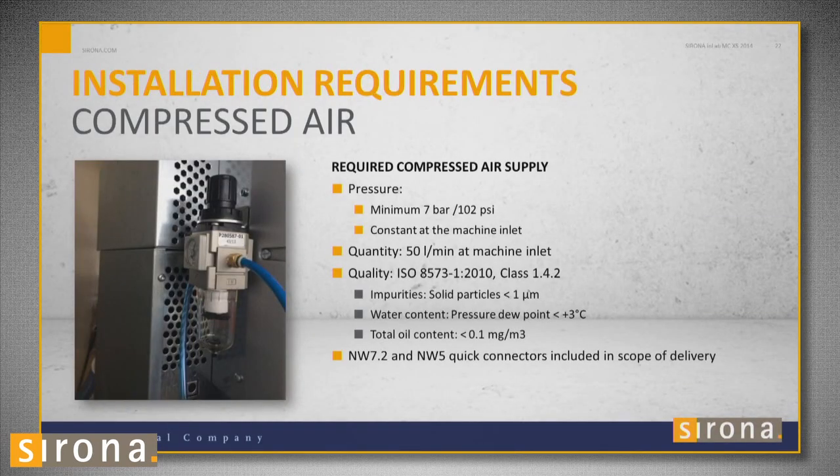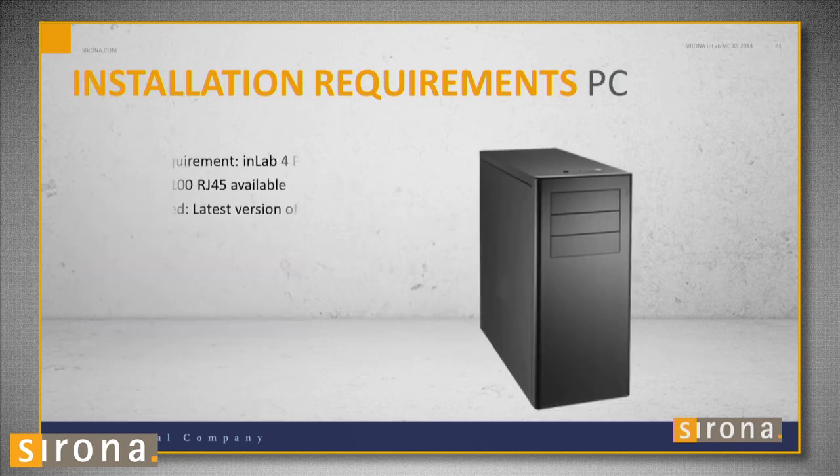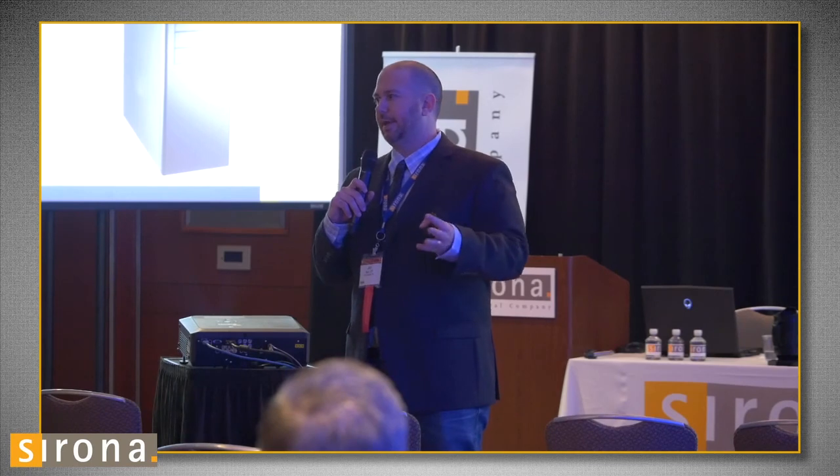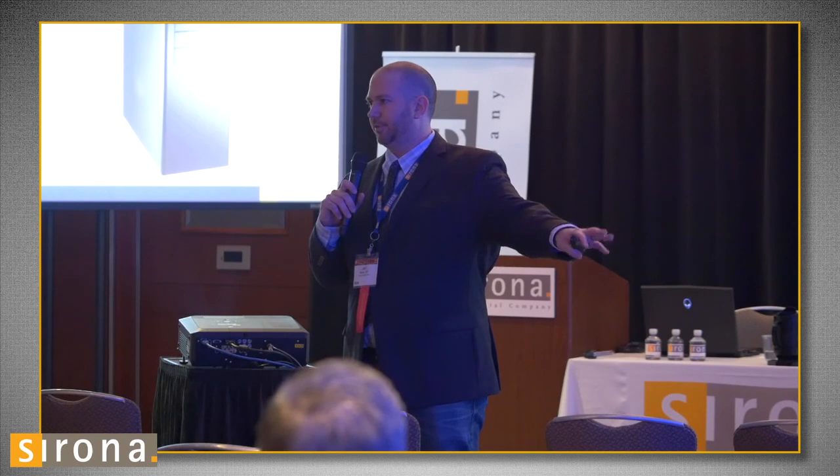The most important thing is the pressure. I have mine set to about 110 to 120 PSI. For a computer, it's recommended that you have the latest InLab computer. I keep my CAM software on a separate computer compared to my design computers, but you can have it on the same one.